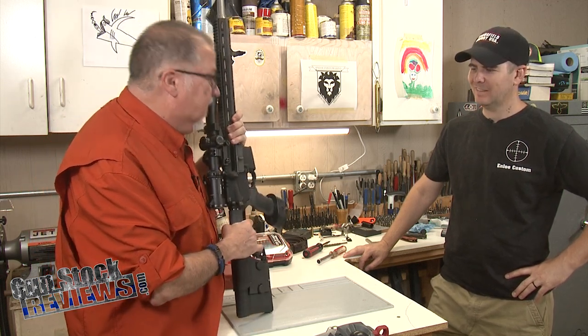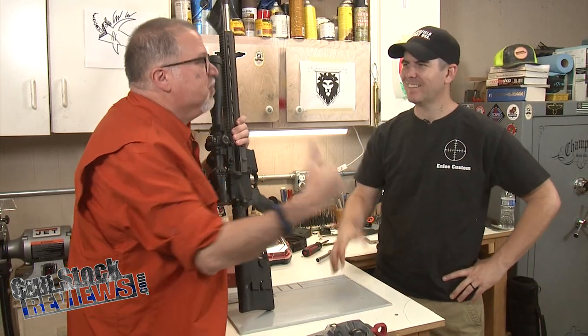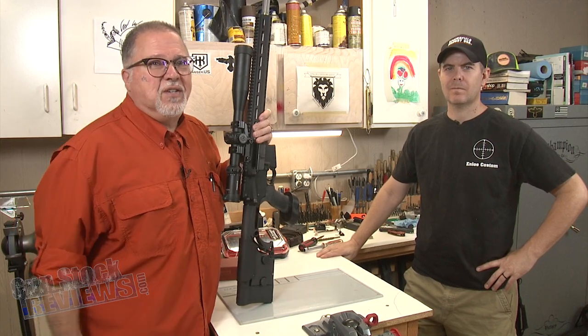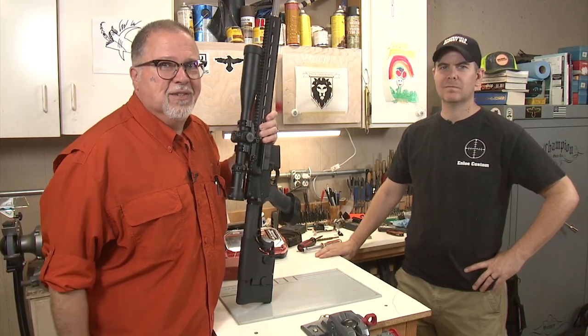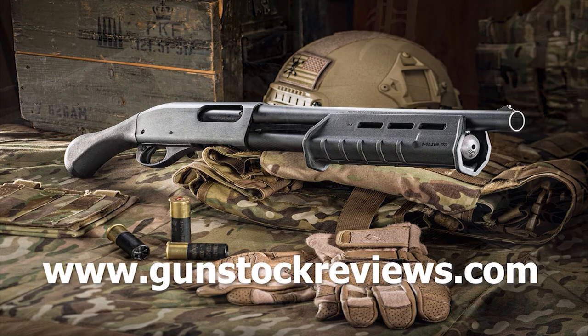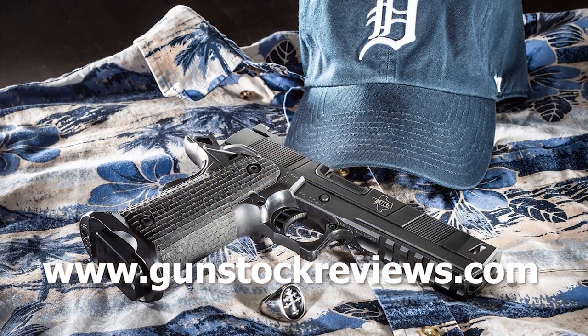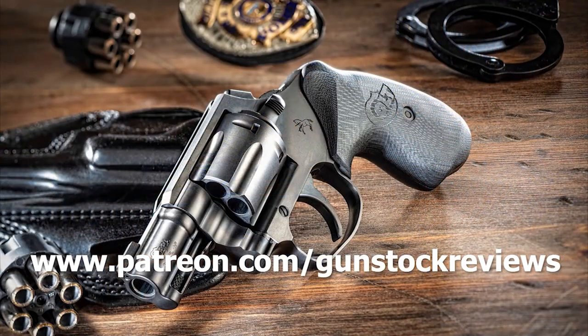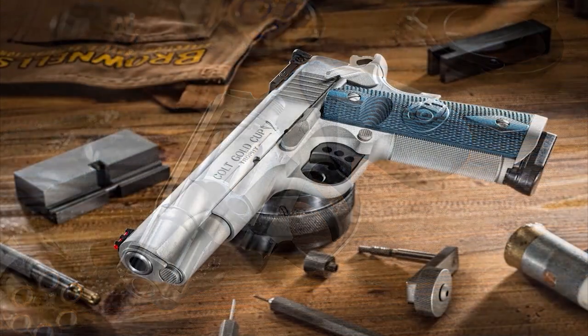We're good to go. Thanks, Marty — appreciate it, and Dave appreciates it too. And like always, guys, thanks for watching. Please remain healthy, stay safe, and definitely have fun at the range. Your contributions would be greatly appreciated and help us grow our selections and frequency of videos.